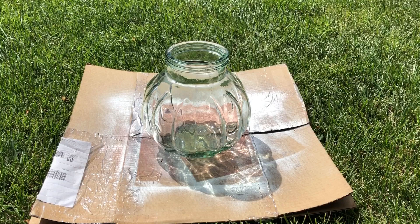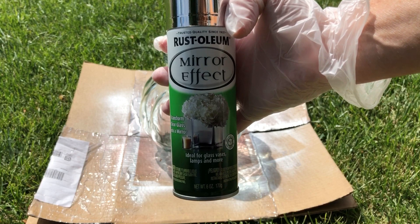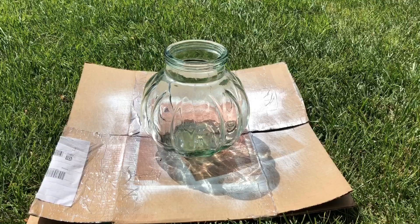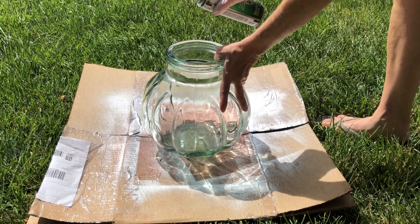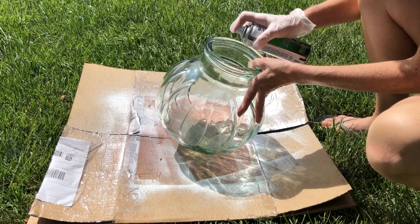I decided that I wanted to do a little more with this glass jar, so I decided to use some Rust-Oleum mirror effect spray paint inside the glass pumpkin jar. I cleaned the entire piece and then also rubbed the entire inside with rubbing alcohol to make sure it was clean of all debris.